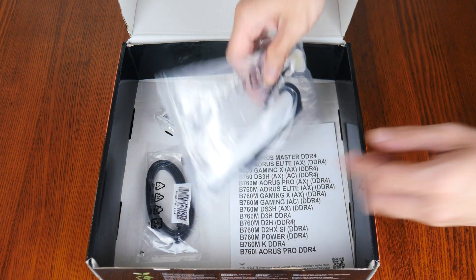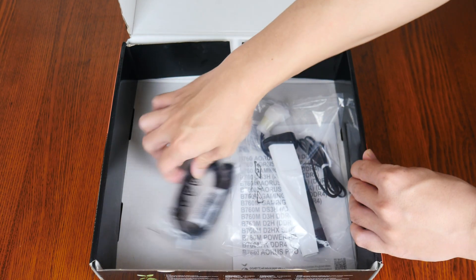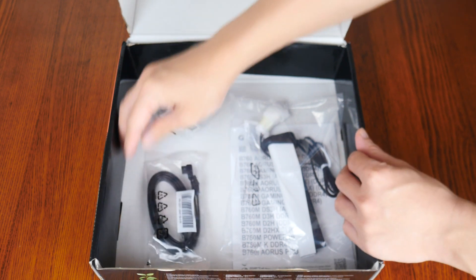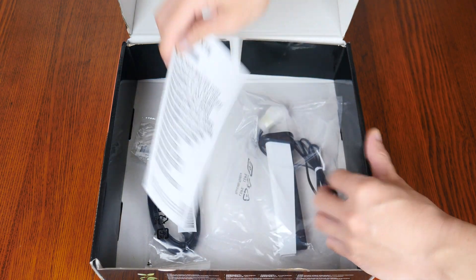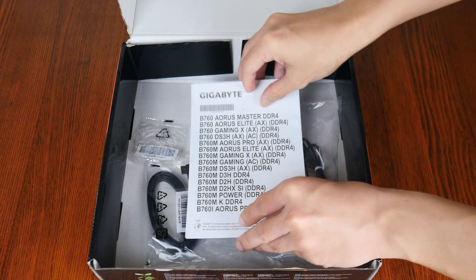First up, we get a WiFi antenna right here, and this is accompanied by two SATA 3 cables. We do also get a spare M.2 drive screw and a quick start guide right here. With that, onto the board itself.